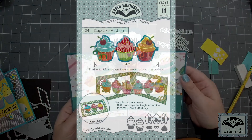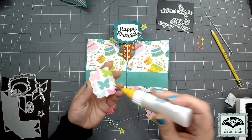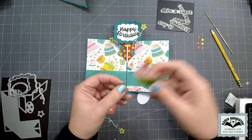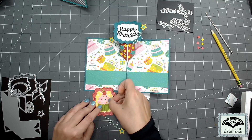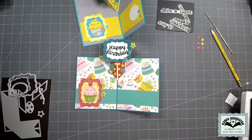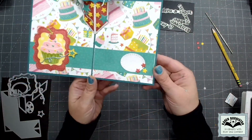For more decorations I'm using the Cupcake Add-ons die set — sized to work with the landscape rectangle accordion, but you can absolutely use those cupcakes on their own. The labels included in the Raising Platform pop-up also work great as flat elements on their own, used horizontally or vertically. I'm going vertical and adding one of those cupcakes in the center, gluing that element inside the card. Then I add another swirly do and stars with a pop dot underneath the star.